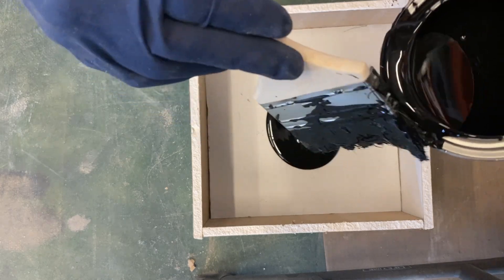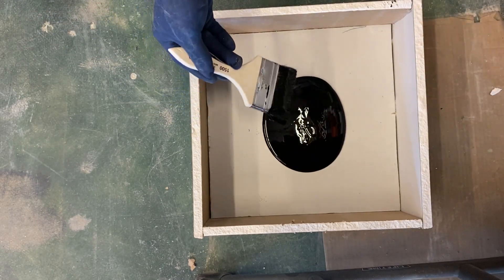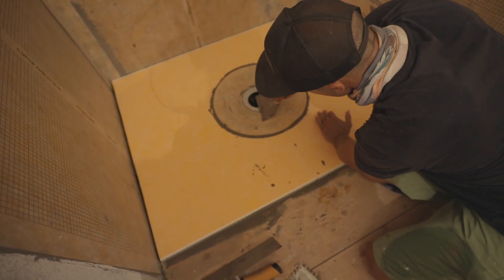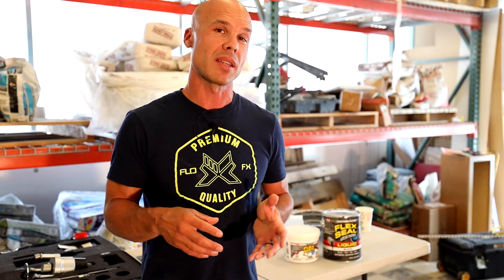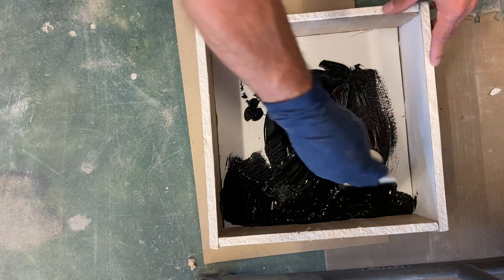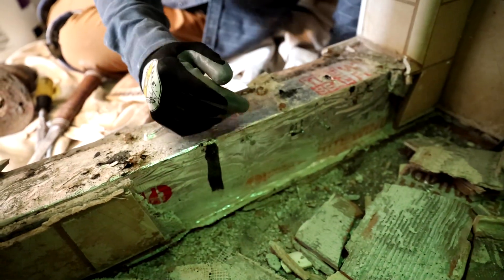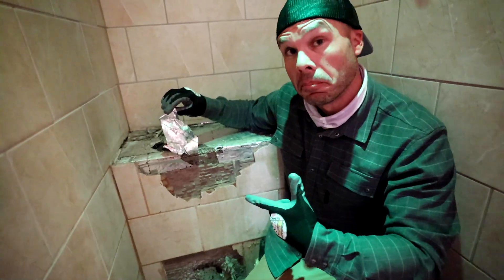I've always thought it was a neat commercial, neat product. And so I've always thought in the back of my mind, would this work for a tiled shower? If it's waterproof, we have all these different waterproofing products — Redguard, Schluter Systems KERDI, different types of waterproofing. And if this Flex Seal can float a boat, why couldn't you build a tiled shower out of it?